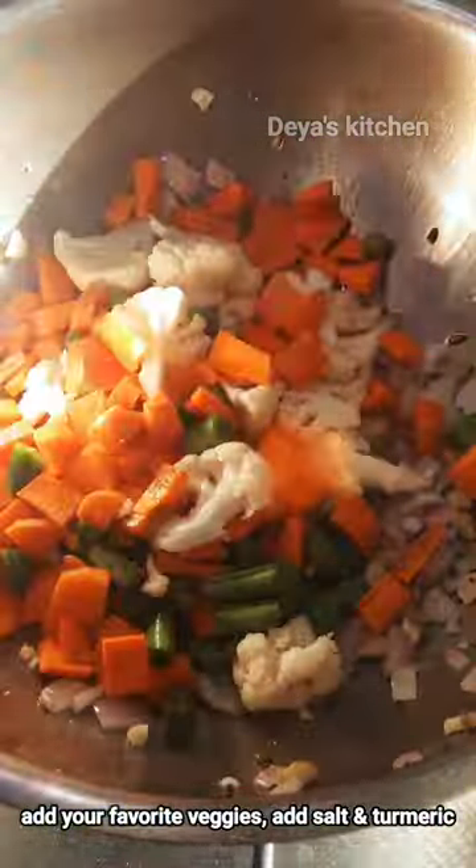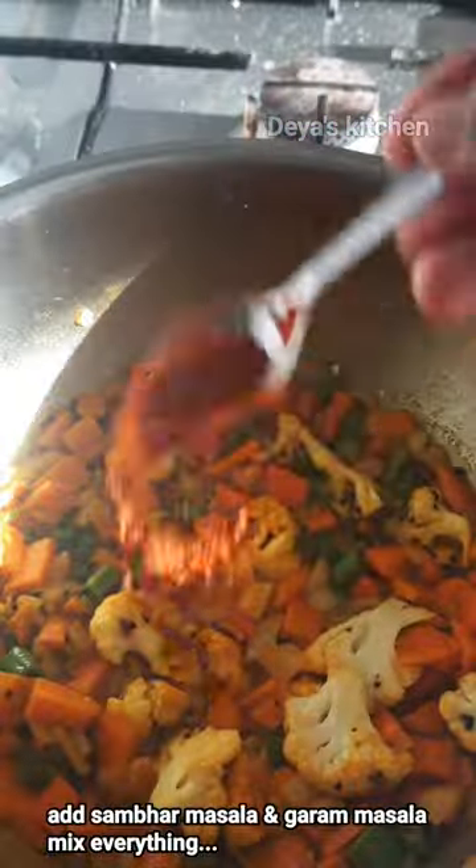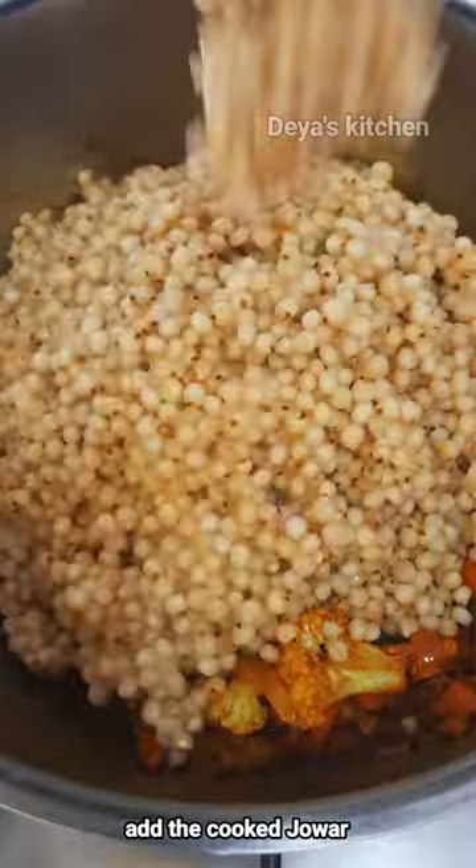Add onions and sauté well. Add your favorite vegetables — I am adding carrot, beans, and cauliflower. Add some salt and turmeric powder, cover and cook for a few minutes. Now open the lid and add some Sambhar Masala and Garam Masala.